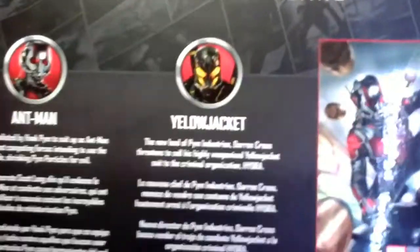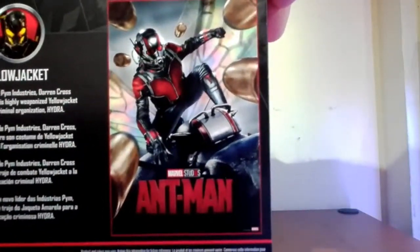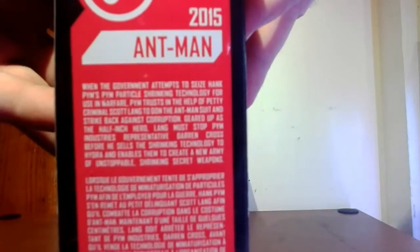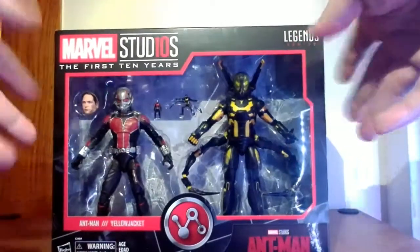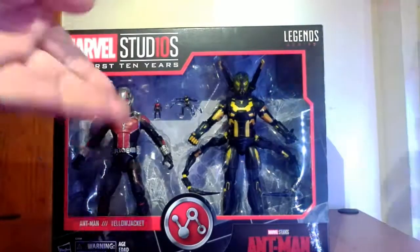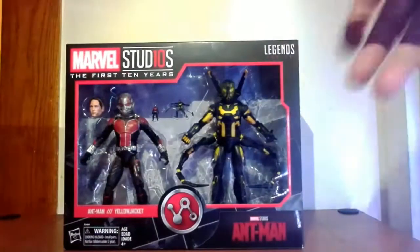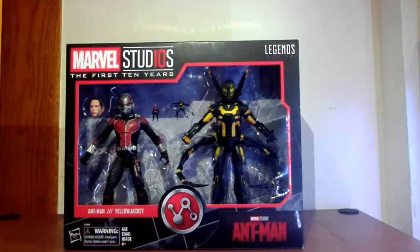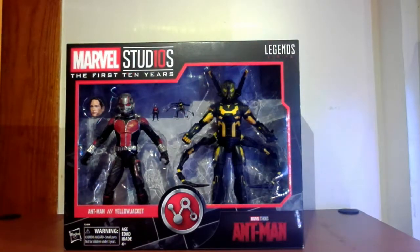There's an Ant-Man picture right there, poster design, more text on the side. Back to the front you have that nice Marvel Studios branding on the top - really cool, I dig that a lot. Studios on the top, Ant-Man on the bottom, Legends on the right corner, figures right there in the window display. So let's stop talking about the box and take the figures out.